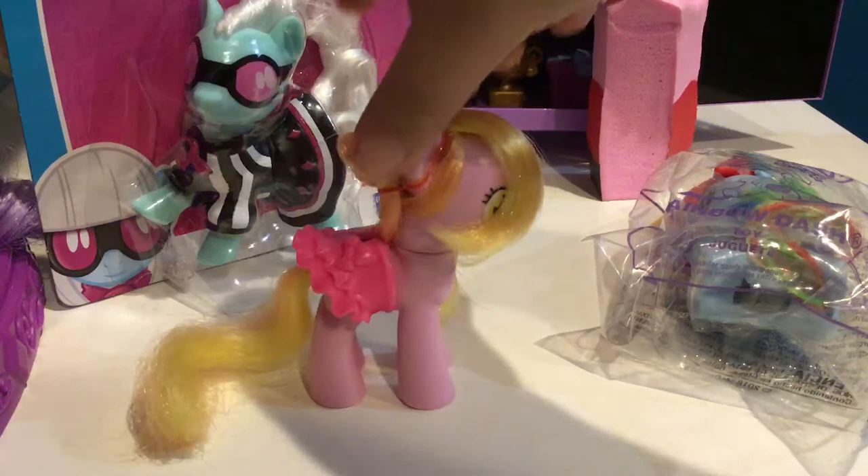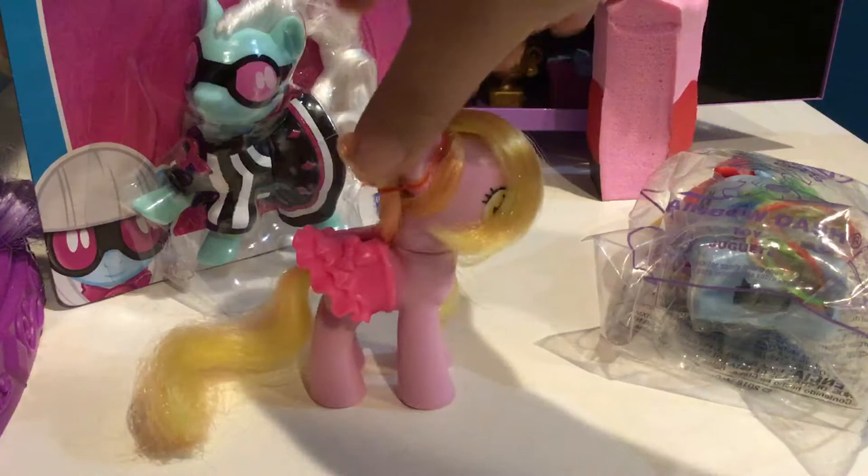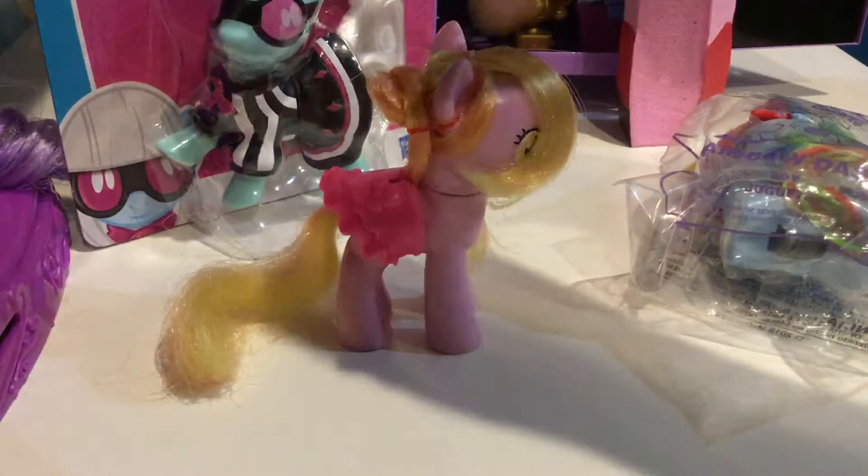I also have a Rainbow Dash Happy Meal toy because I went to McDonald's — birthday awesome! And I also got a little squishy thing, which I'll review first.